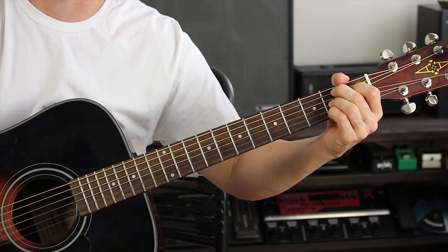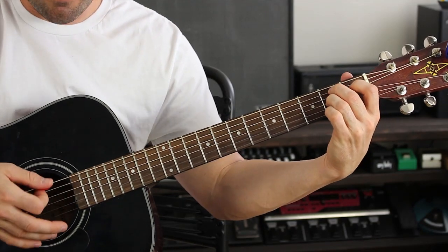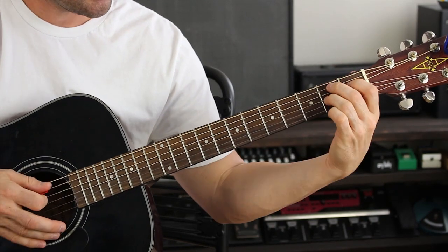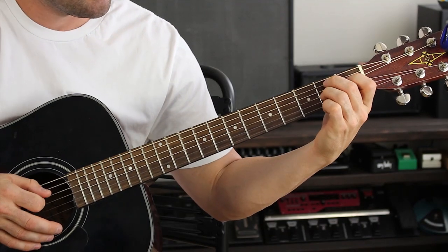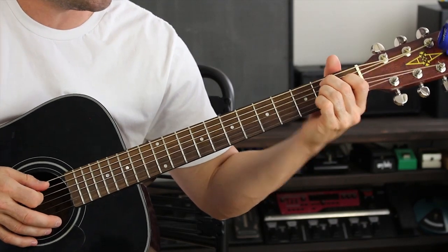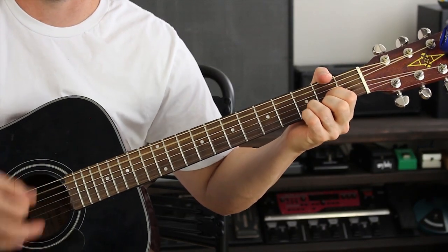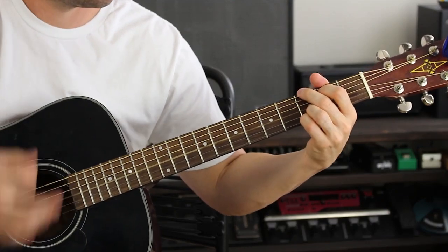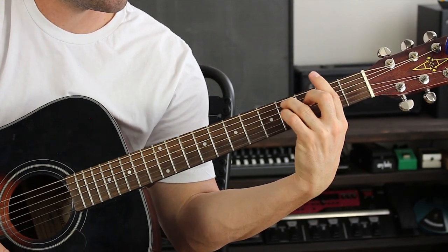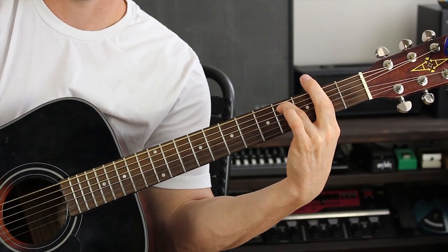Then I make a B7 chord — a full B7 is a little complicated, so I simplify it by strumming just the A, D, and G strings: middle finger on the second fret on the A string, pointer finger on the first fret on the D string, and ring finger on the second fret on the G string. Then I go right back into D and G. I do the same thing again — F sharp minor, keep that shape, take the pinky off with the middle finger on the third fret on the D string, then take it off, and that's where I end.